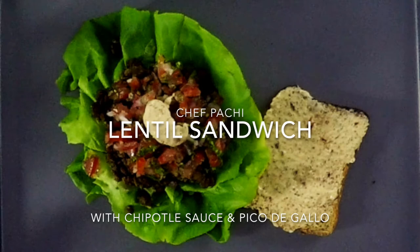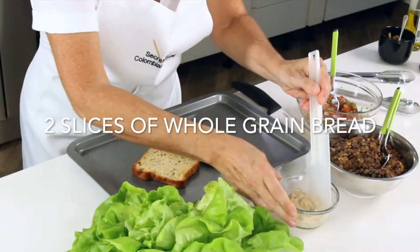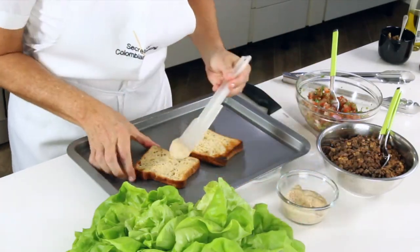Today we're going to prepare a delicious lentil sandwich that we can take if we're going to go to the gym.